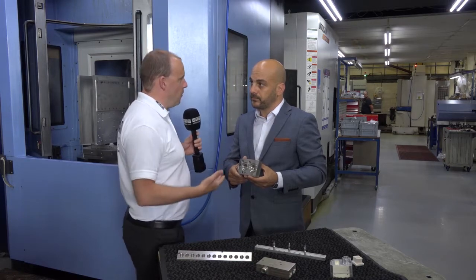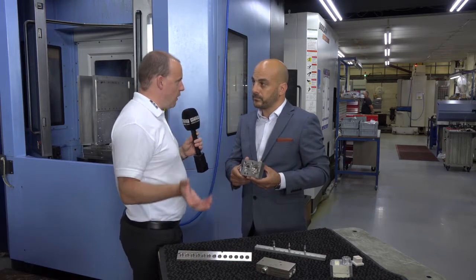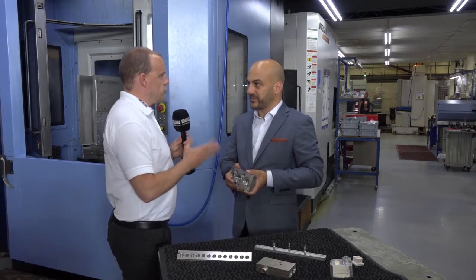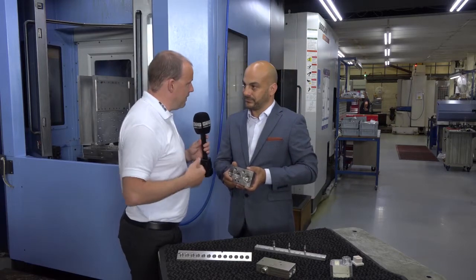Have you ever thought about going one step more with automation, so maybe you could have this loaded even further? We've looked at robot loading, but for a twin pallet, really for us it's not there yet. Because of the volume, we get the benefit of no downtime because of the twin pallet setup anyway. So you've got a really good spread on milling — vertical machining centre, fifth axis machining centre, and also the HMC.